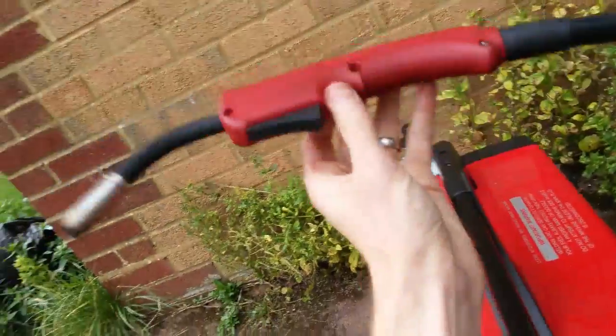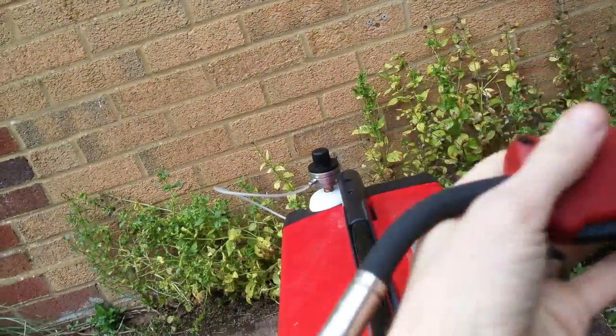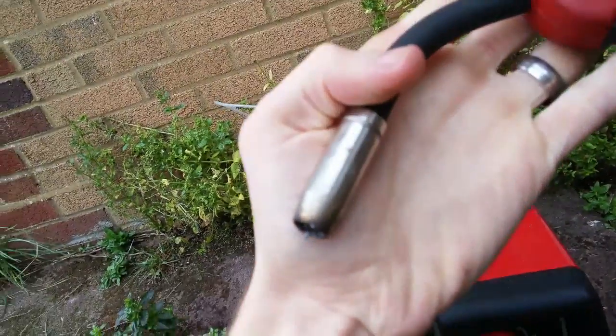Here's the torch — it's not a Euro torch, but it's quite small, so I'm able to get it into the tight places to make everything up.